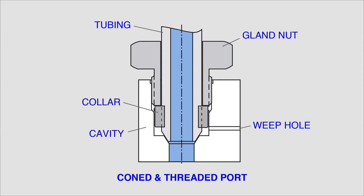A coned and threaded connection can withstand extremely high pressure. The sealing within the connection occurs by a metal-to-metal interference fit. A metal tube is forced into a coned surface at the heart of the cavity. The tube has a collar threaded around it which is retained in the cavity by a gland torqued to the value recommended by the fitting manufacturer.